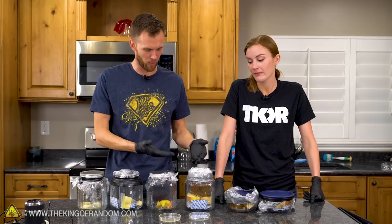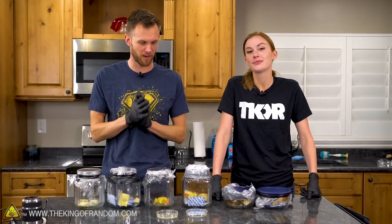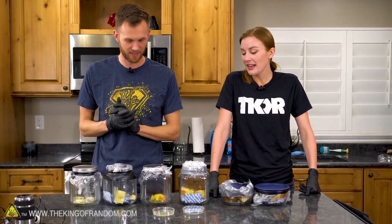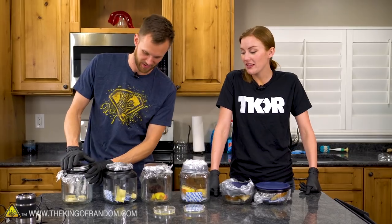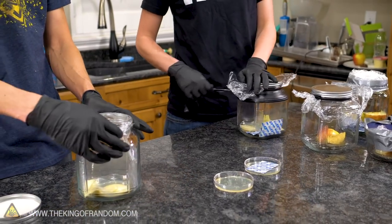We've let our food, both with and without oxygen, sit in these containers in a fairly warm environment. Let's see how things have changed. I'm already seeing some differences in here, so I'm pretty excited. I am willing to open everything that has an oxygen absorber.